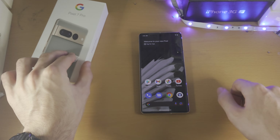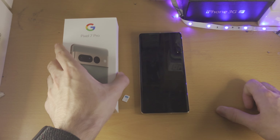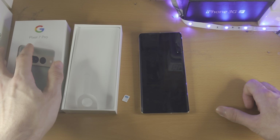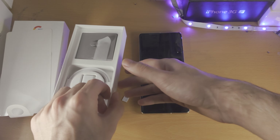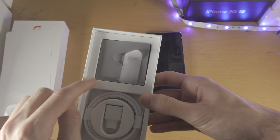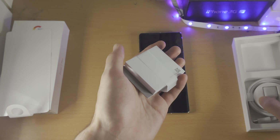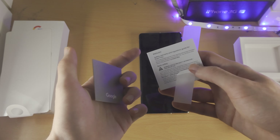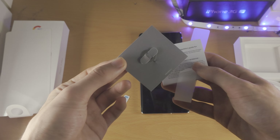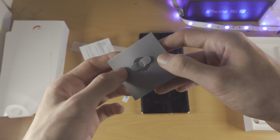Take a look at the Pixel 7 Pro box. If you don't have the box, I'll show an alternative in a little bit. If you do have the box, you want to open it up and find the top part of the box where you have all this paper. If you flip this around, you're going to have the instruction manual, and you should also have this grey piece of paper, which should have the SIM card tray right here.